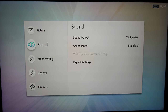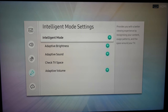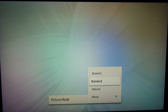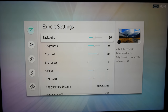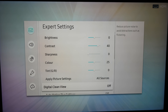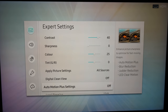The menu system on the Q70R is very comprehensive and offers just about everything you could possibly want to set the picture, sound and more. Picture modes include dynamic, standard, natural and movie — with movie being the most accurate mode to industry standards. In the expert settings, brightness, contrast and sharpness are left at default for SDR content as are the colour and tint controls. Digital Clear View will help with very poorly compressed SDR signals but it can't work miracles, and for higher quality content it can be switched off.